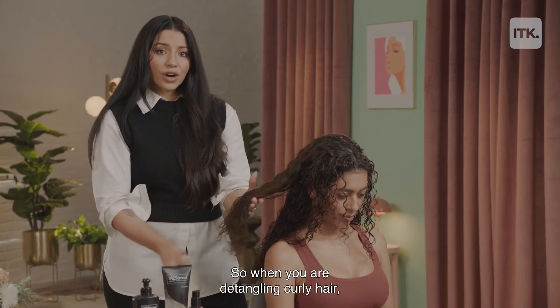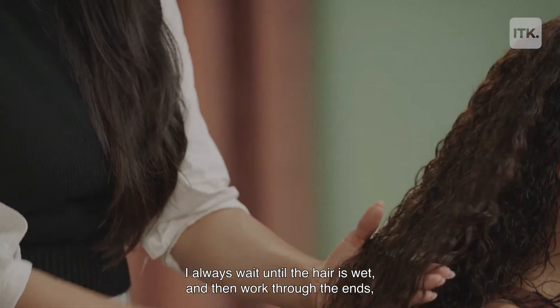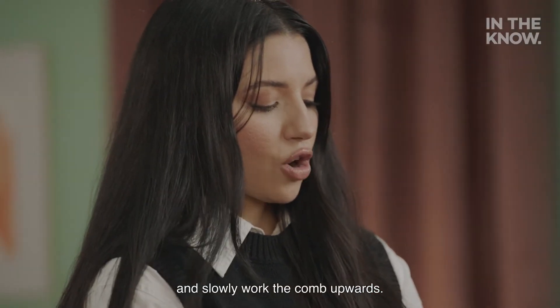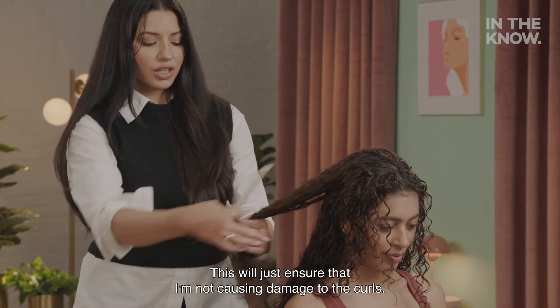When you are detangling curly hair, I always wait until the hair is wet and then work through the ends and slowly work the comb upwards. This will just ensure that I'm not causing damage to the curls.